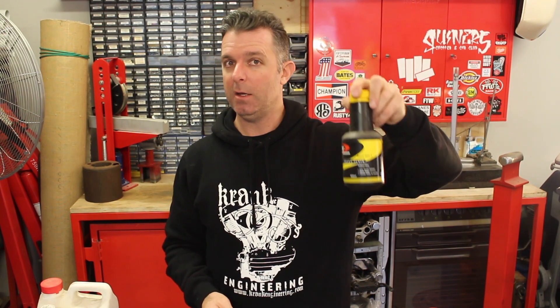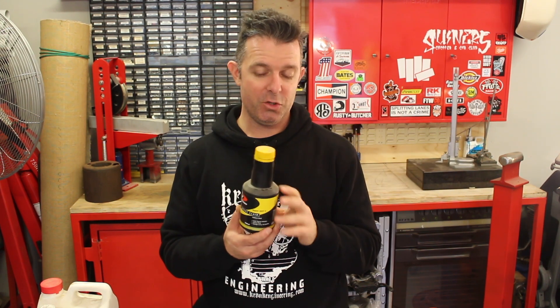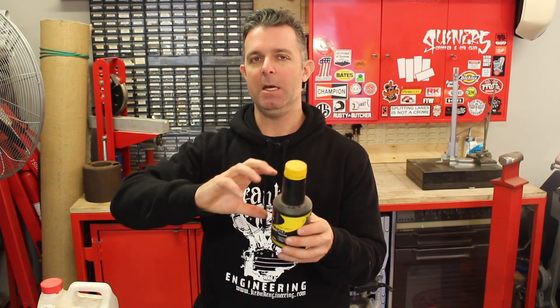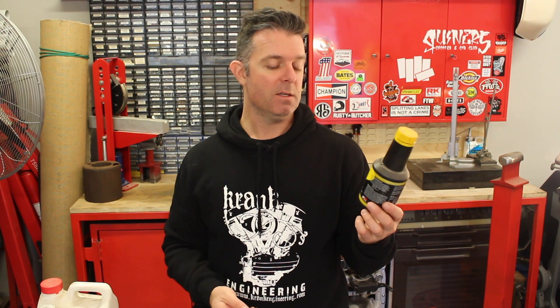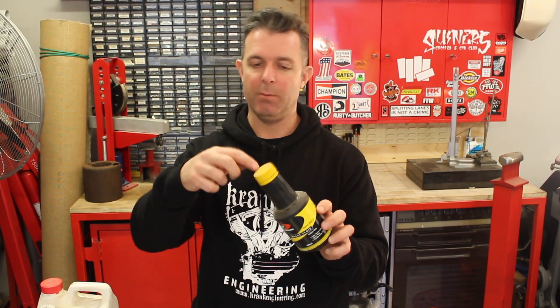You're going to need brake fluid to suit your bike — this is DOT 3. Check your service manual for what brake fluid your bike requires. This stuff absorbs moisture, so once it's been opened and exposed to air it starts absorbing moisture. If it gets really hot — above 100 degrees — that water will boil off, which is bad for braking. This stuff is pretty cheap, so if you're not sure how long it's been sitting pre-opened, just buy a brand new one.